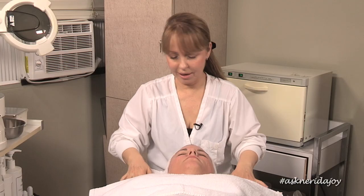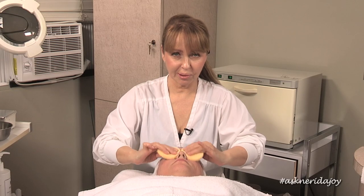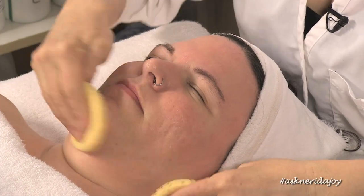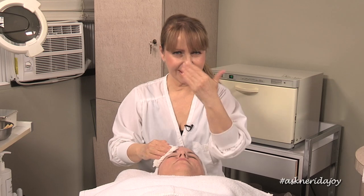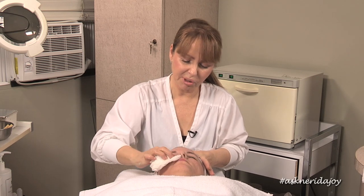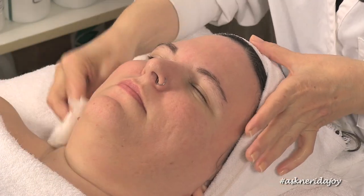We're just going to take off the cleanser now using my disposable sponges that I like very much. Sometimes people ask me why I'm using a tissue to blot her skin. Sometimes when you cleanse the face, you can get a little bit of moisture around the sides of the nose and it's uncomfortable to the client, so that's why I'll use a tissue to blot dry. Okay, we've got some goggles — let's put them over her eyes and bring the light over.